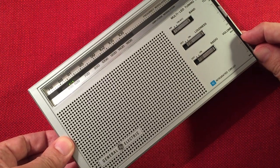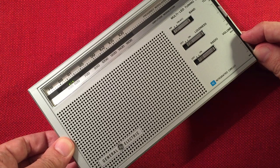We're just picking up a hint of 570 WNAX, Yankton, South Dakota — 460 miles, 5,000 watts.